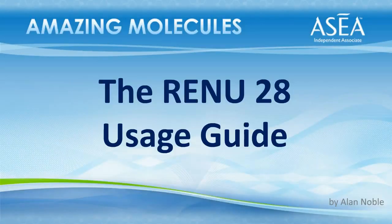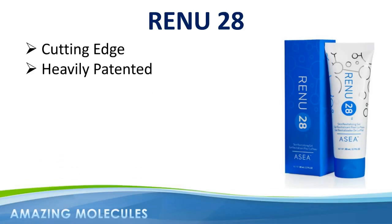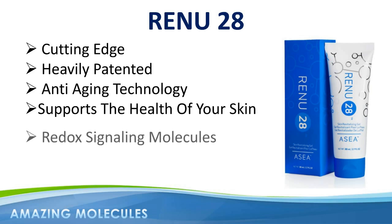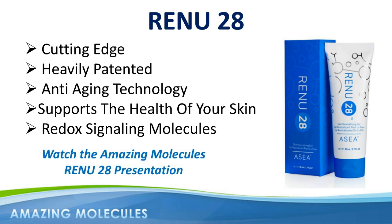Hi, this is Alan Noble and welcome to this short guide to using Renew28. Renew28 is cutting-edge, heavily patented anti-aging technology that supports and sustains the rejuvenation and health of your skin by harnessing the power of redox signaling molecules. This short video is a usage guide rather than an explanation of the product. If you have not yet watched the Amazing Molecules Renew28 presentation, I would certainly encourage you to do so, as it will give you a better understanding and appreciation of the powerful redox signaling technology behind Renew28.